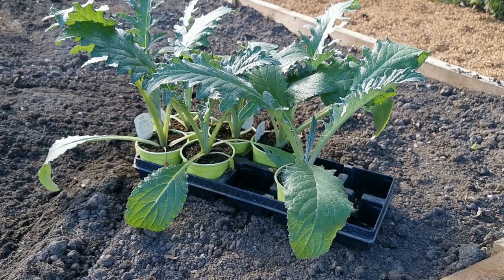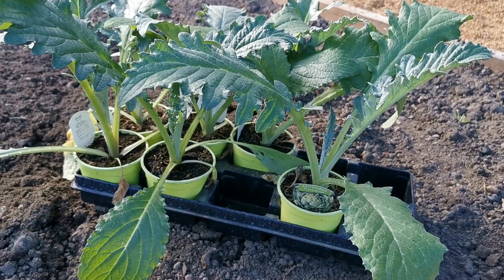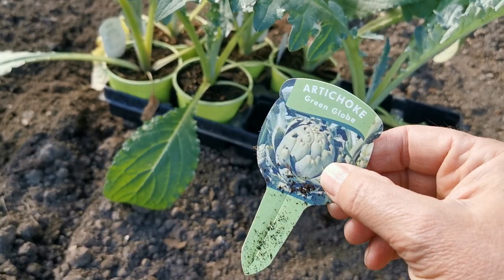Today I'm going to be showing you how to plant and grow globe artichokes. A lovely plant, but a very large plant, so you need to be aware of just how big these are going to get.